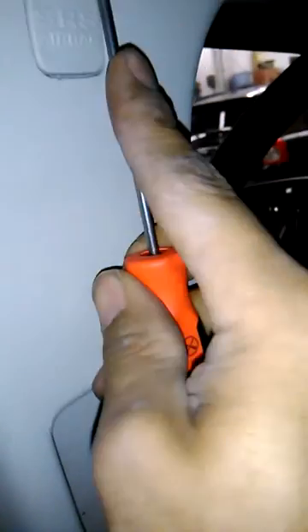Now you want to separate this bottom panel by lifting it upward on a clip, then you can pull it out. It's going to separate from the top piece, then you can go ahead and set that aside. And with a small pick, you can pry this off right here.